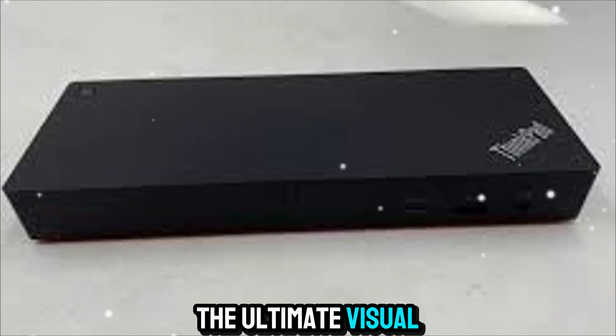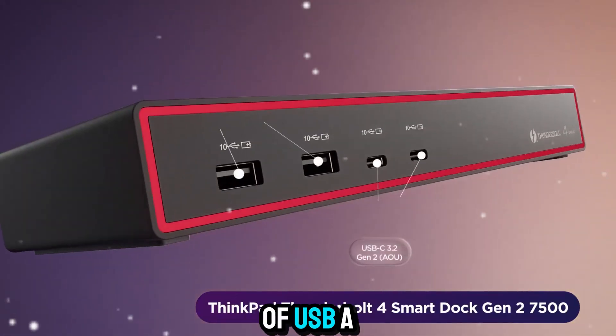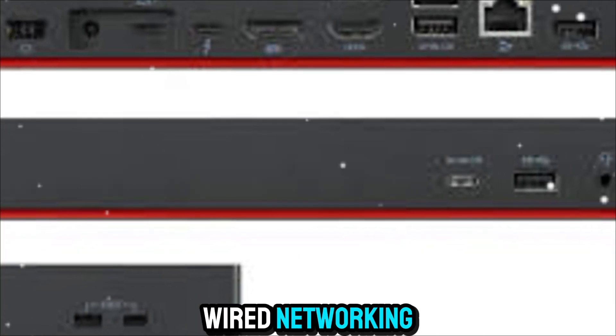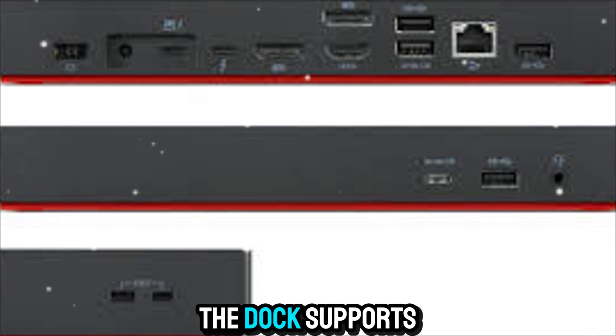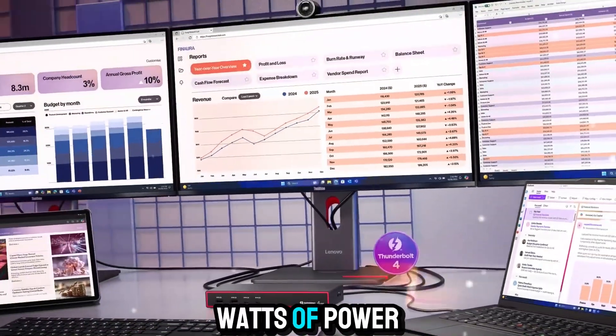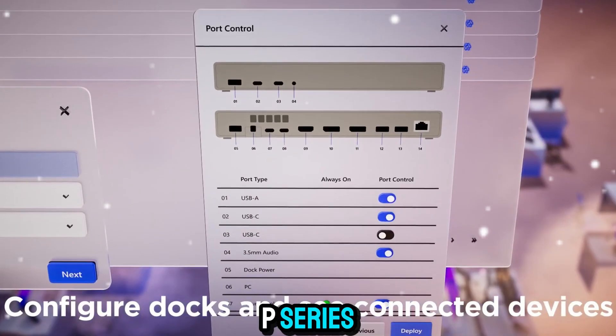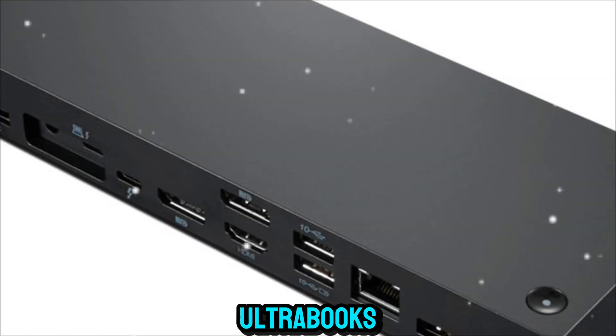If you need the ultimate visual clarity, there are plenty of USB-A and USB-C ports, HDMI, and DisplayPort options, as well as Ethernet for stable wired networking. On top of that, the dock supports up to 100 watts of power delivery, so it can charge even the most demanding laptops, like the ThinkPad P-series or high-performance Ultrabooks.